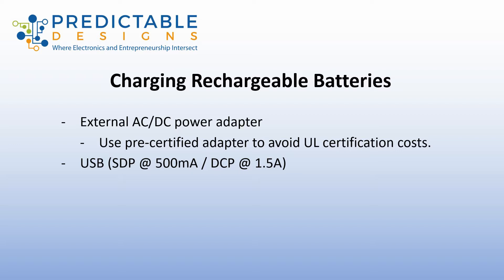You have different current ratings. For a USB on a laptop — called a standard downstream port or SDP — the most you can pull is 500 milliamps. But for a dedicated charging port, a USB wall adapter that you plug into the wall, that can output one and a half amps of current. These current ratings are for USB 1.0 and 2.0, and they increase a little bit for USB 3.0.